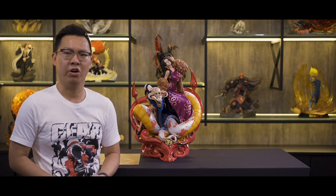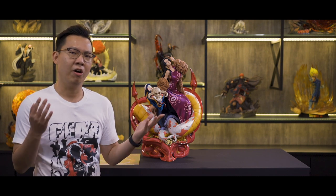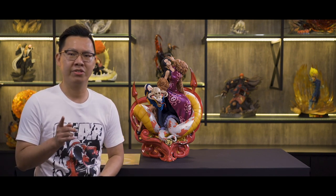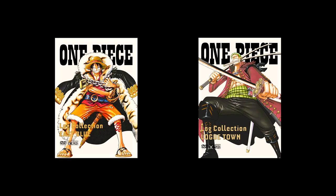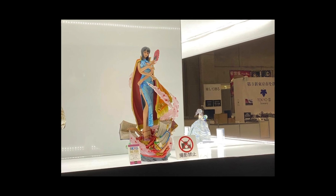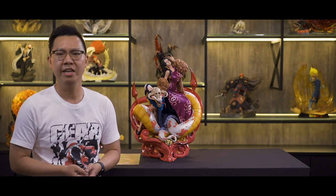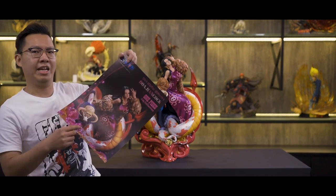The design of this statue is based on the Hancock One Piece Lock Collection DVD art cover. In fact, all of the One Piece statues coming out from UA, as of now, are all based on the Lock Collection design — like Luffy, the upcoming Zoro, and even the Robin that we saw back at Tokyo Wonderfest. They are all based on the Lock Collection cover design. The statue also comes with a two-in-one poster.